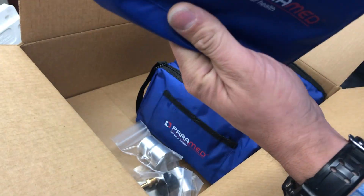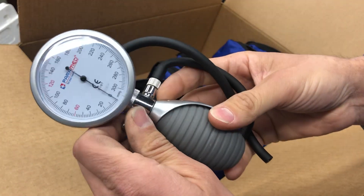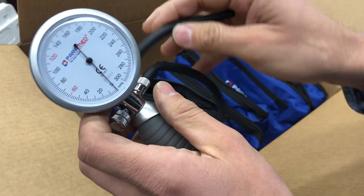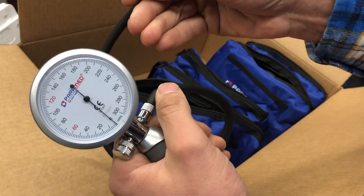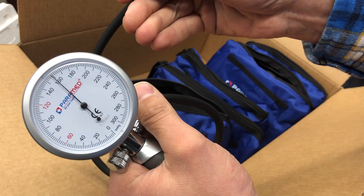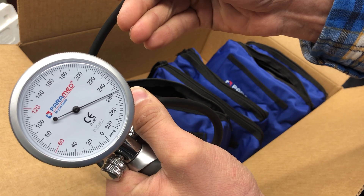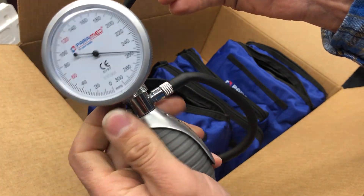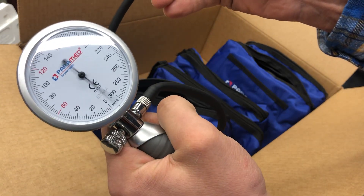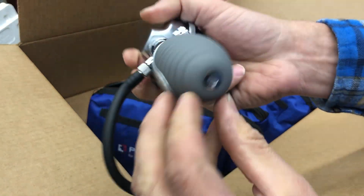This is going to be your tester kit. This is your air release here. The other video shows how to work this in detail, but I'll just show you quickly. This is how you pump it to build pressure — it's really nice and extremely accurate, which is why we went with a medical grade gauge. You don't need an air compressor or anything; you just pump it with your hand. And to release it, just do this. Really accurate, really nice.